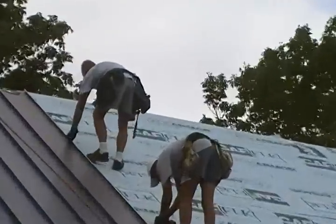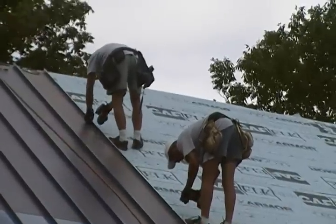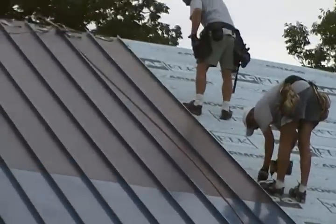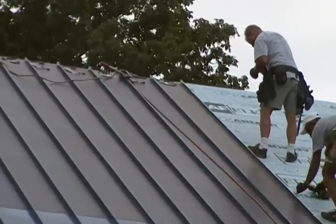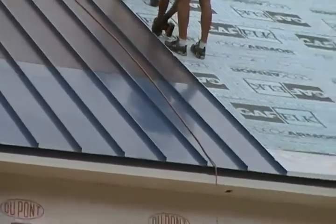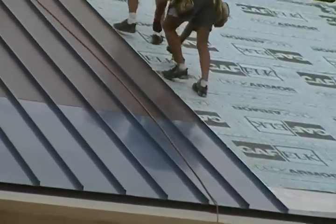We got our global crew working diligently, attaching these bracket systems. Basically, the metal roof connects with two screws up top. Panels are all made seamless, all made on site, right down to the drip edge.